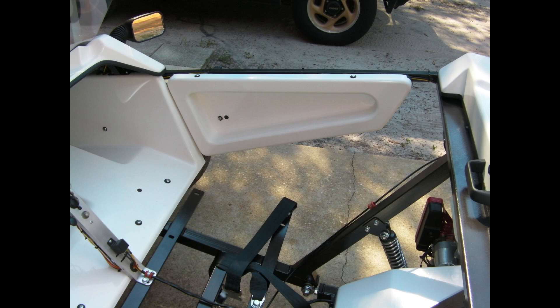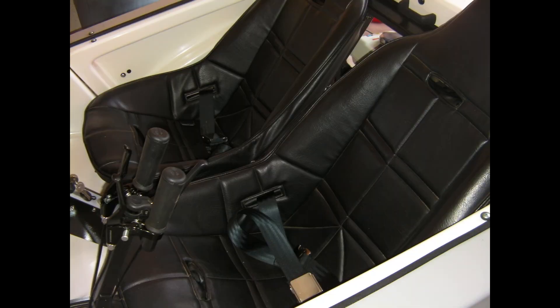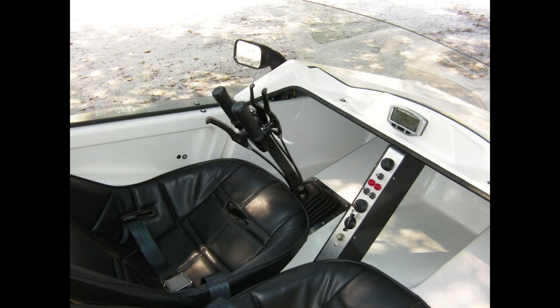I made some little side panels, there's the opening where the seats go, and there are the seats in place. A couple of views of the finished interior with the windshield and mirrors in place. There's a peek at the steering tiller with all the controls on it.